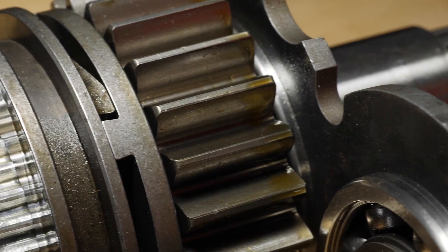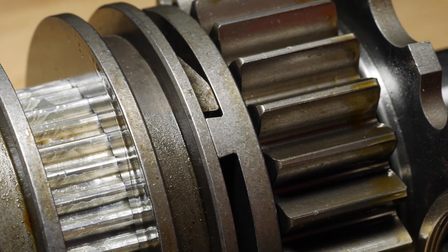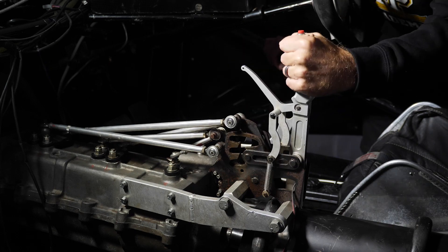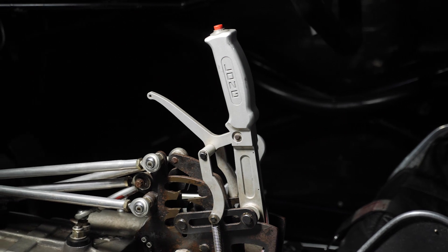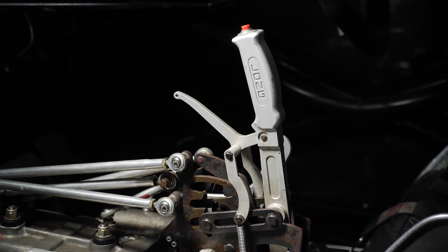While dog engagement gearboxes are commonplace in a lot of forms of motorsport, when it comes to drag racing there's a slightly different twist taken on the dog engagement design. This is what's referred to often as a clutchless manual gearbox. There are a few manufacturers making these gearboxes, such as Liberty and G-Force, and what these allow is a seamless upshift with no interruption to the engine power.